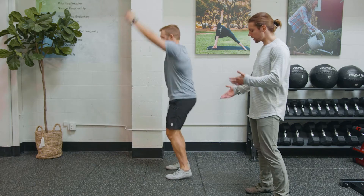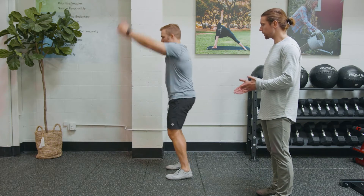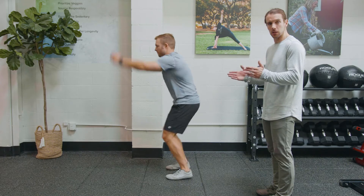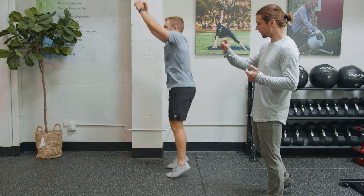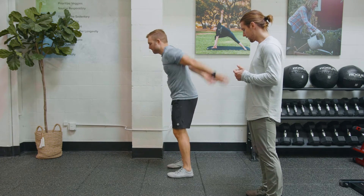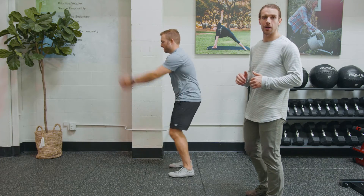Once this is achieved, then we start to actually get airborne with the feet. We actually start to do a little leap hop, just like that. We don't have to leave the ground very much, we just have to get off of it. And that is level one of the jump.